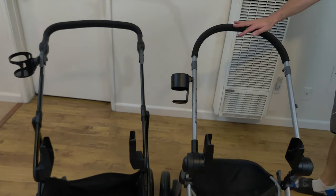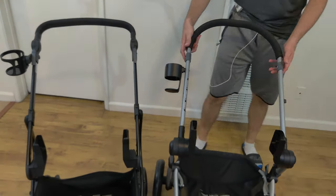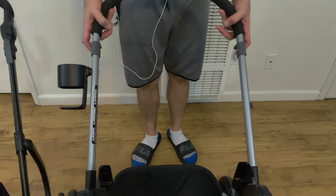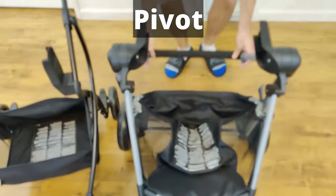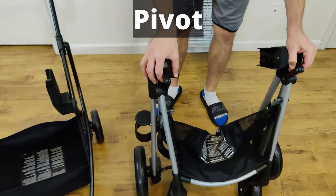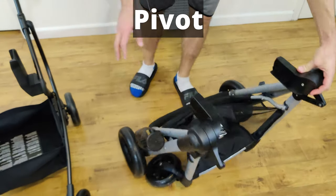Next up, I'm going to fold these two for you guys. They actually fold very differently compared to each other. I'm going to fold the Pivot first. There are two pull levers on both sides — you pull them and then just push down the handle. If the wheels are positioned correctly it can momentarily stand on its own, though it's a little bit unstable and will fall.